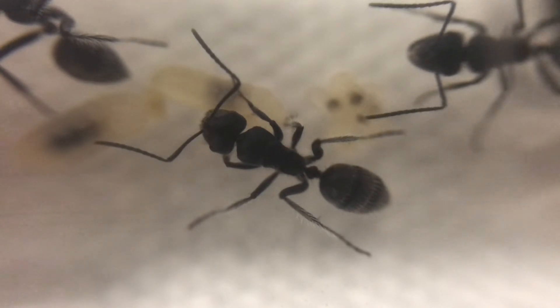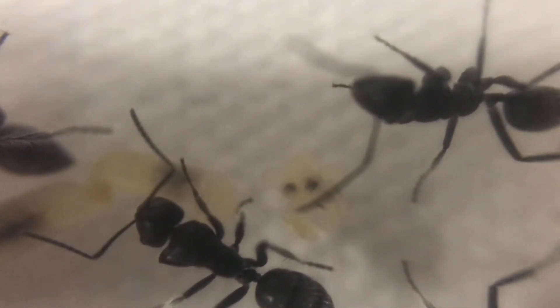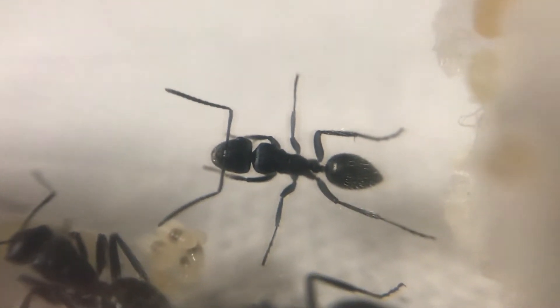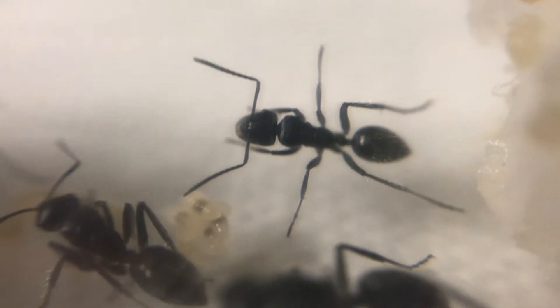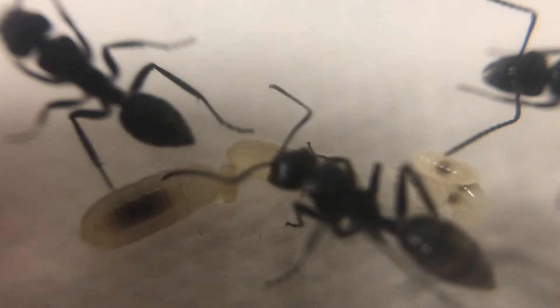Here we have a closer look at the workers and the brood. One interesting thing is these guys have decided to set up their nest in the test tube attached for hydration, rather than go inside the actual nest. They will eventually move in as they grow in size.